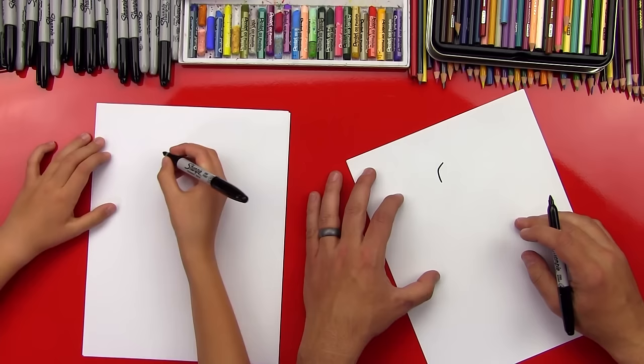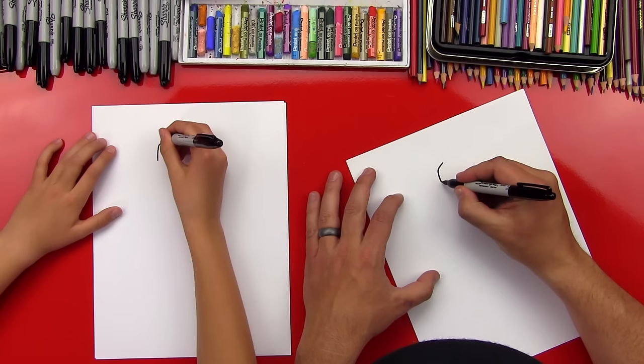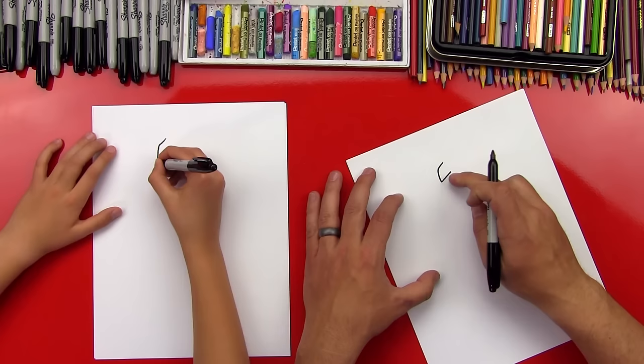We're gonna draw his forehead — it's gonna be shaped like that — going down to his nose. Then we're gonna come back and do his mask, coming back about the same length, almost a little longer than the top line.